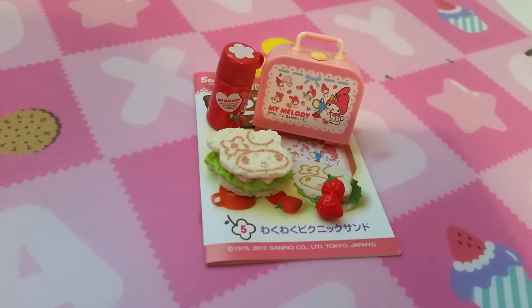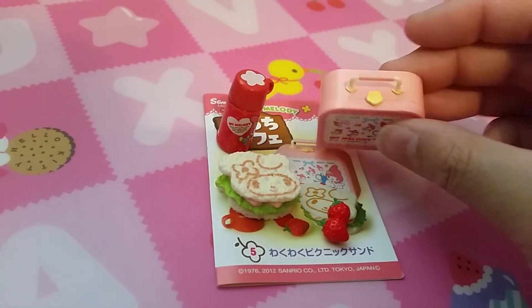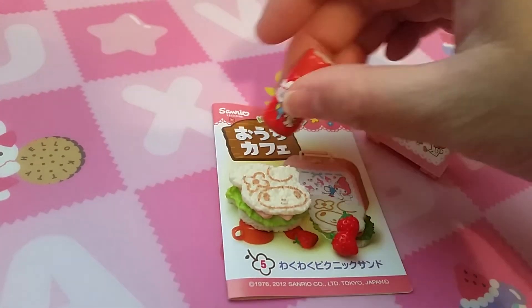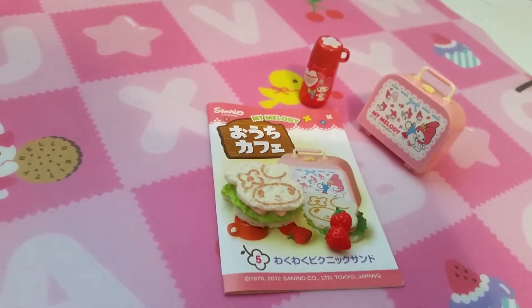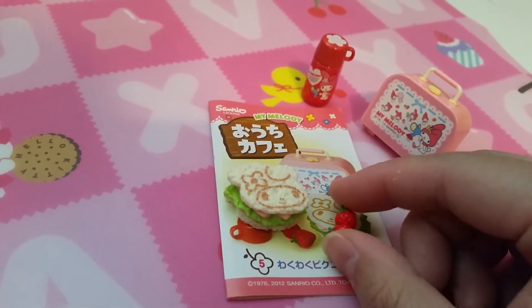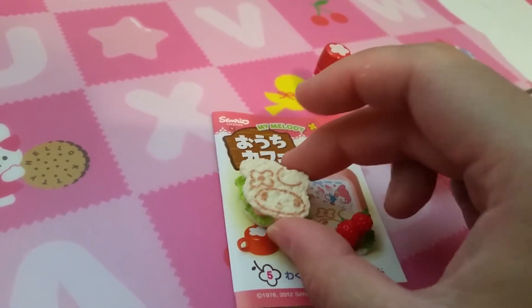Next is a sandwich set. So here is a little lunch box, some thermal drinks — I used to have one as a kid — strawberries, and a My Melody sandwich.